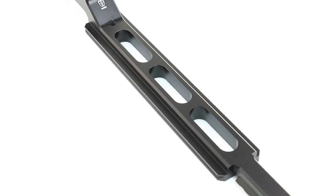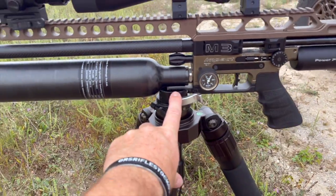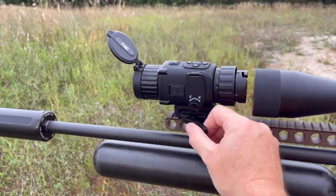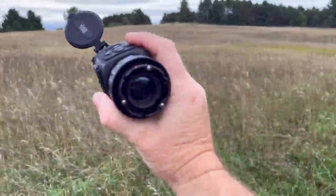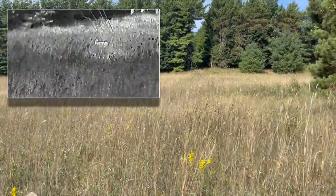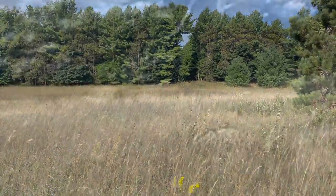So if you've got Arca Swiss with the Saber Tactical extended rail, or just the regular FX M3 Picatinny rail, this works. In a matter of seconds you can just unclip this from the rail and pull that off — now I've got a handheld. As I'm walking into my hunting position, I can now scan the area to make sure I'm not bumping any deer on the way in. The 384 resolution on this is fantastic.